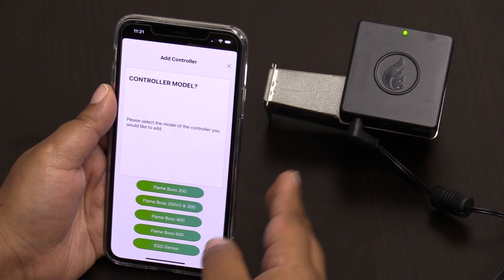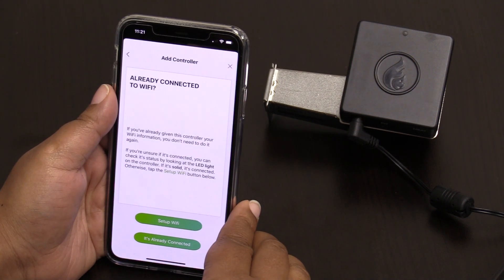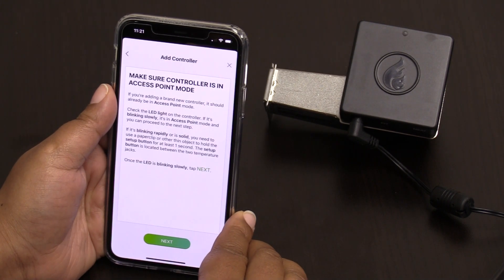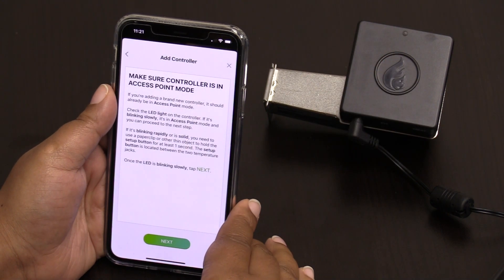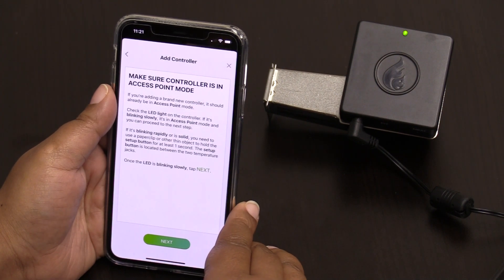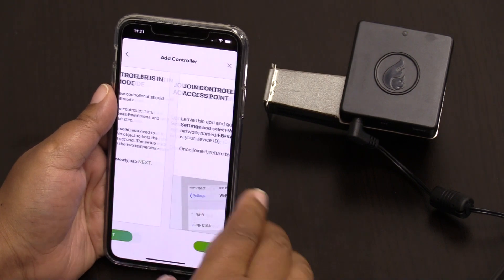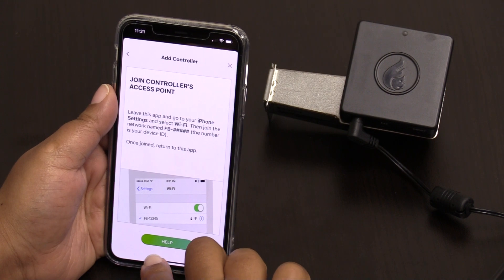I have a 400, so now I want to set up my Wi-Fi. At this point I'm in access point mode — my controller is blinking slowly. What I'm going to attempt to do is connect my device to the controller, so I'm going to hit 'Next'.